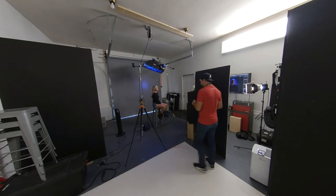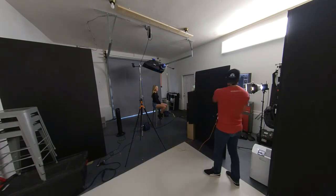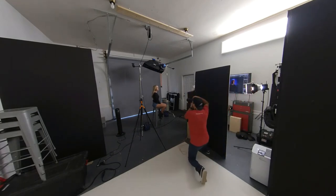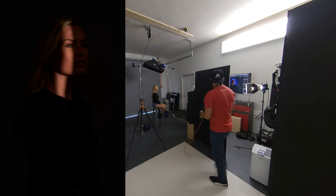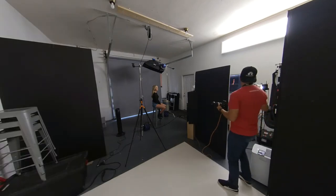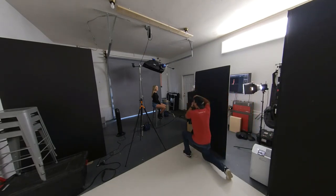The first thing we're going to do is cut off all the lights except for the key light, which is just shining on her face. That gives a nice little sliver of light. The reason I have the barn doors on here is I closed them down — if I have them too open, too much light spreads out and it's not going to be that nice thin line, and it also overexposes her because more light's hitting her face.